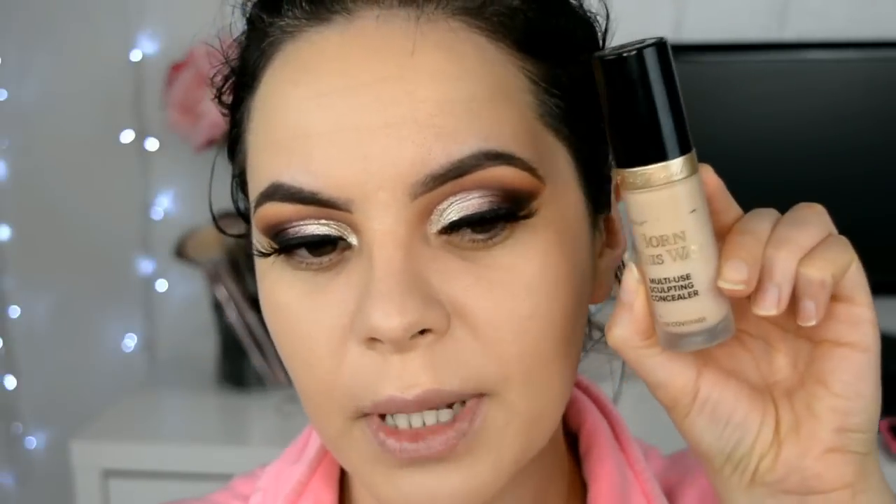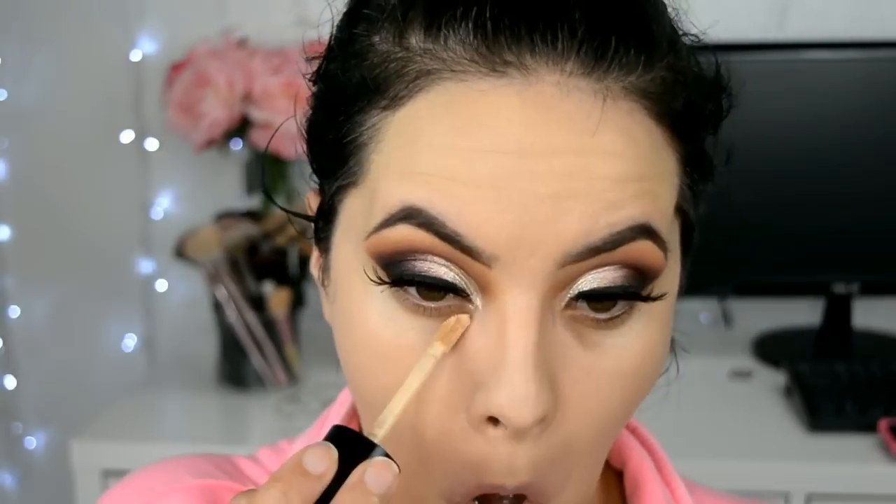Ahora ya voy a seguir con mis correctores, y digo mis porque voy a aplicar dos para cubrir muy bien las ojeras. Voy a agarrar este, también es de Too Faced, de la misma línea Born This Way pero en el tono Porcelain; aplico casi nada porque tiene una cobertura muy muy alta. Y para iluminar voy a agarrar este de L'Oreal, que es el Infallible Pro Glow en el tono número 1, porque está súper ligero pero ilumina hermoso debajo de los ojos. Para difuminar todo voy a regresar con mi Beauty Blender.